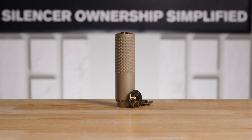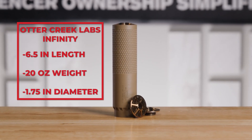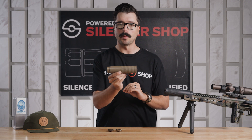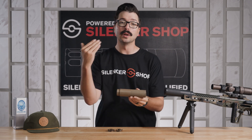The Otter Creek Labs Infinity is six and a half inches long, weighs in at 20 ounces, and has a diameter of 1.75 inches. They really knocked it out of the park with this one — I've been blown away by its performance across a ton of different rifles and I think you will be too.